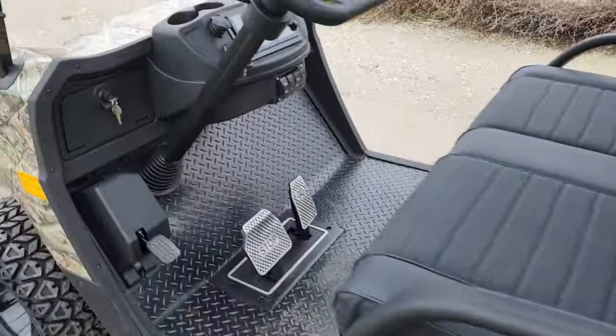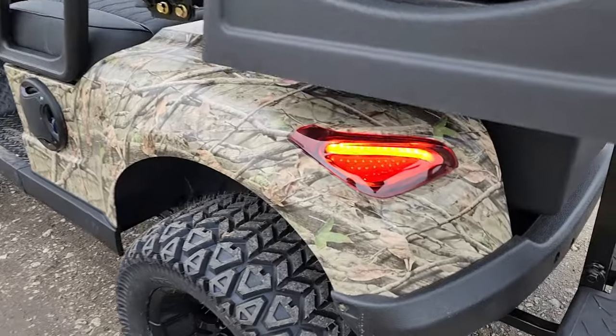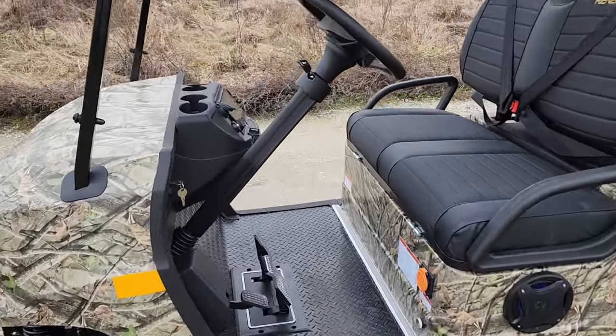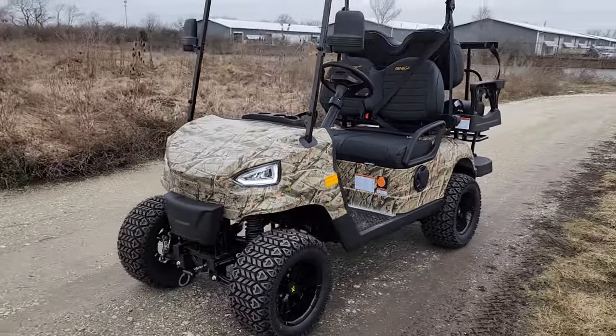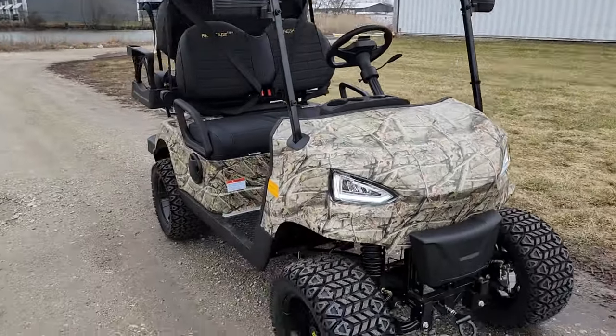You've got turn signals in the back and in the front. This one does 25 miles per hour, with a 4,000-watt motor. We can ship these nationwide right to your front door, and we can also offer lithium batteries for $2,000 more.